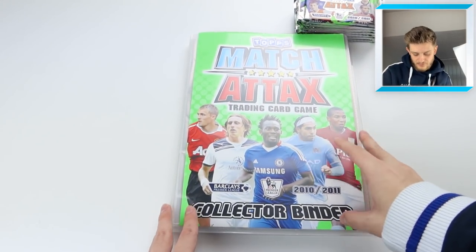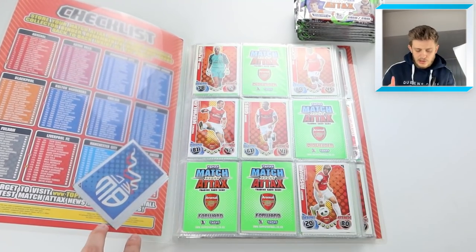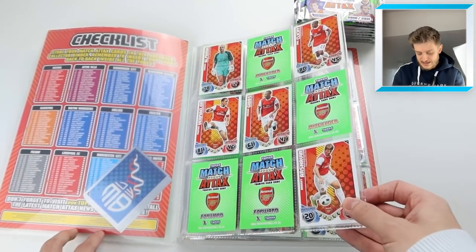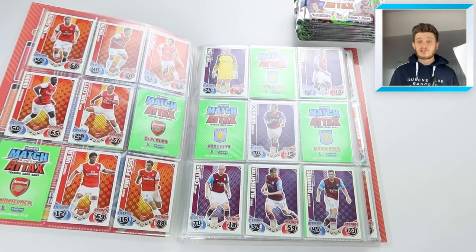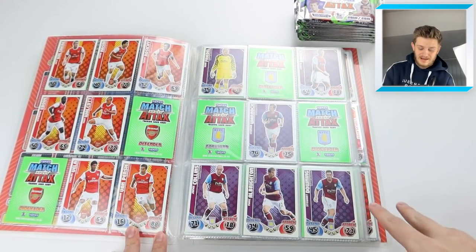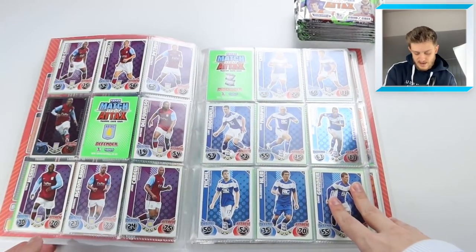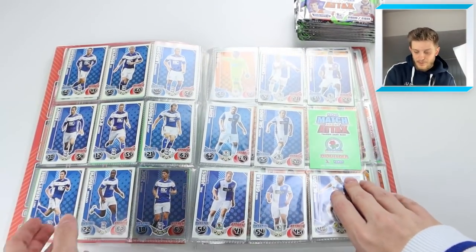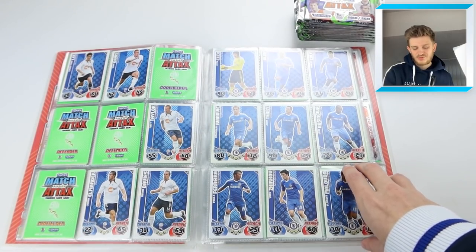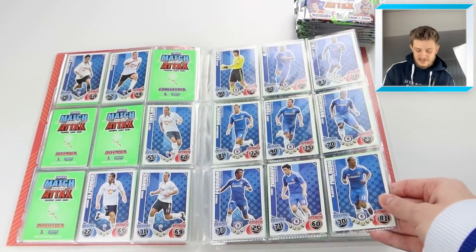Let's have a look through the binder first before we go into the packs. We've got some of the badge cards - I think they got released as part of a Sun newspaper promotion from back in the day, though I'm not 100% sure. It was 10 years ago; I was in year 6 when I was collecting this. The cards look pretty decent indeed. I've obviously put in quite a few more cards after opening quite a few - I think I opened 30 packs on TikTok the other night on a live. Let us know in the comments section if you were in that TikTok live.